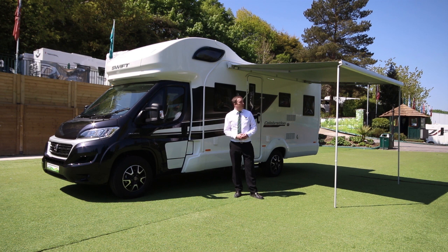We're back outside the motorhome now. As you can see, we've wound the canopy out — really nice place to sit. If you did want to get walls, front and sides for this, you can.